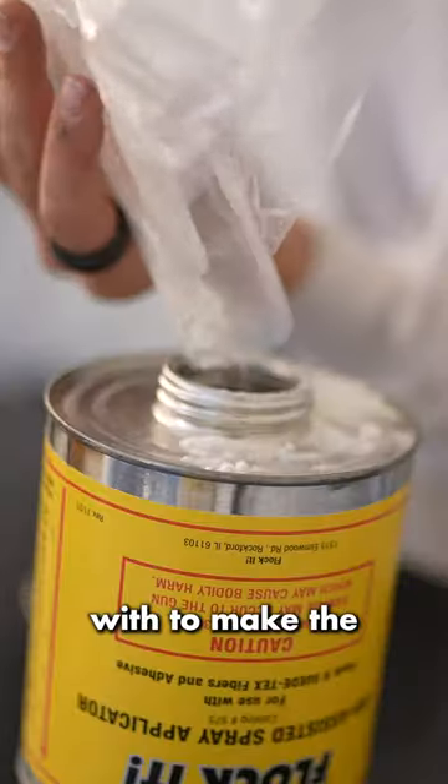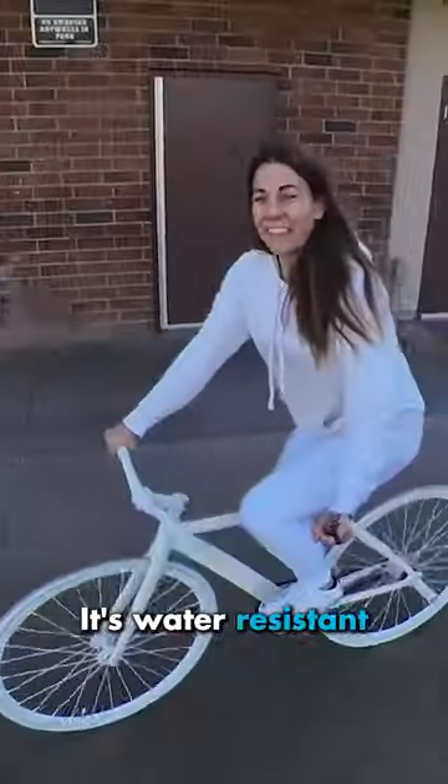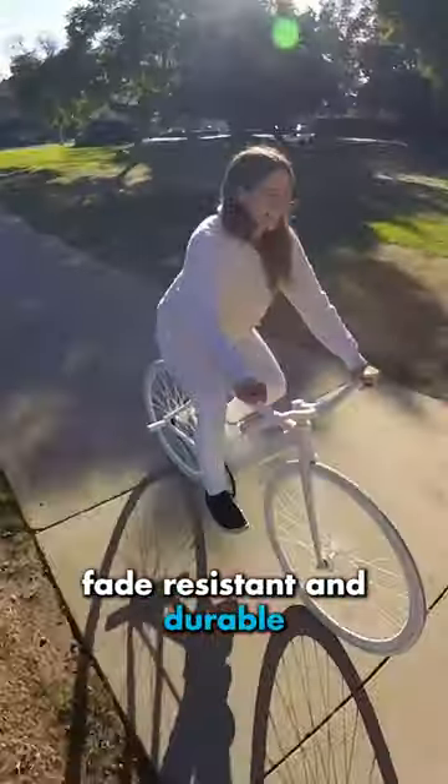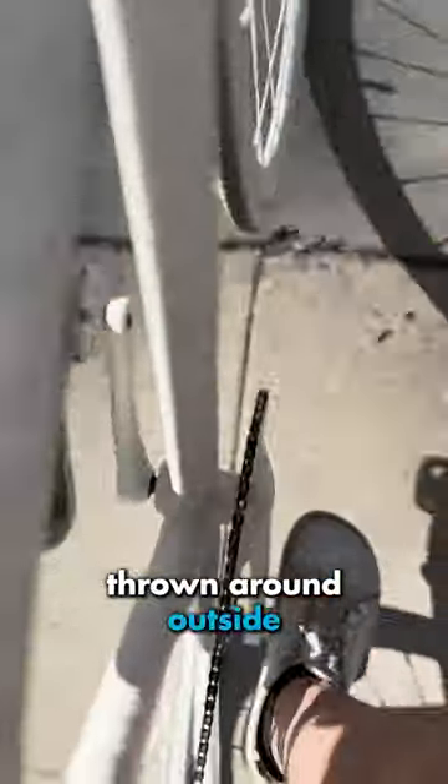What you wouldn't expect is that this flock that I covered it with to make the soft velvety surface is actually for outdoor and automotive use. It's water resistant, fade resistant, and durable. People use this on fishing rod handles which are wet and constantly handled, thrown around outside.